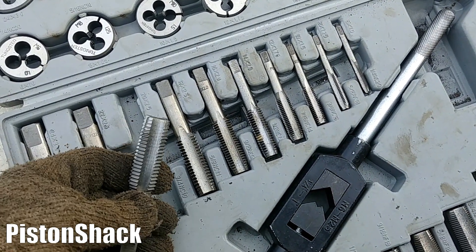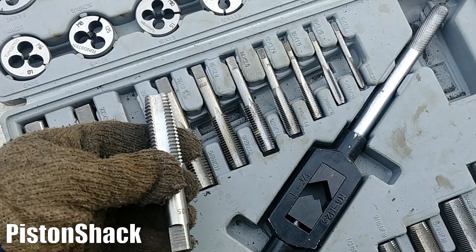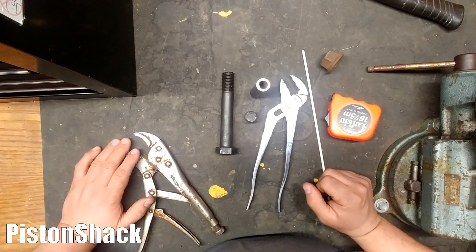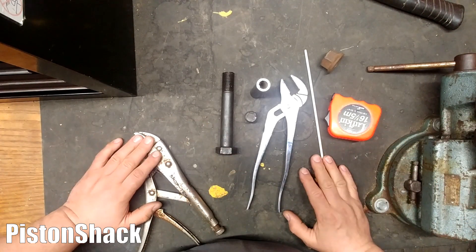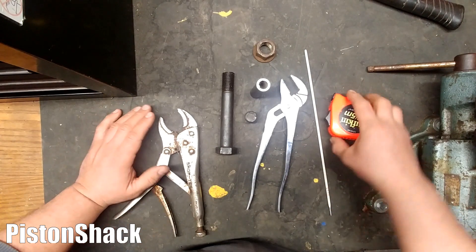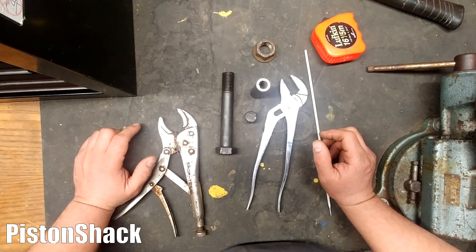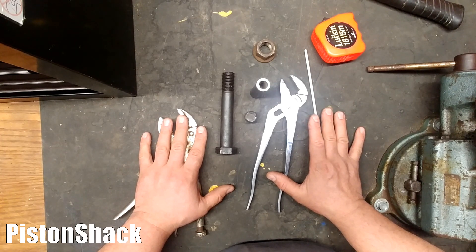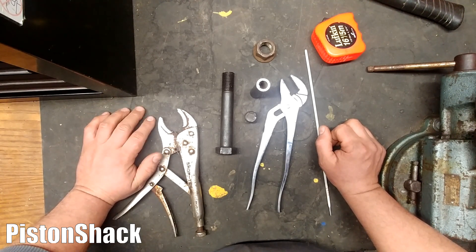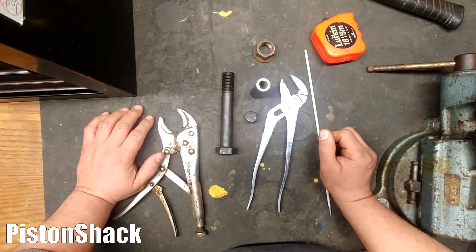After extracting the broken part, it's always a good idea to chase the threads. We have an M20 bolt with a 2.5 pitch — this is our tap. Make sure the threads are clean so the new bolts go in like butter. If I missed anything or you have questions, comments, or suggestions, put everything in the comment section below. Let's get back to the site — there's wind and snow. We'll fire up the welder and start extracting those broken bolts. All settings you'll see at the site — pretty straightforward, let's get started.